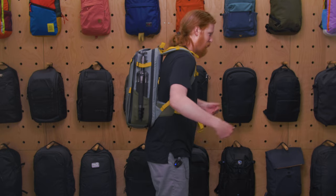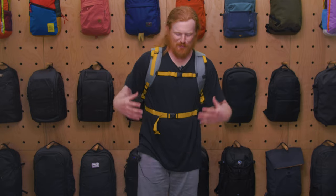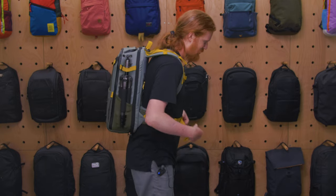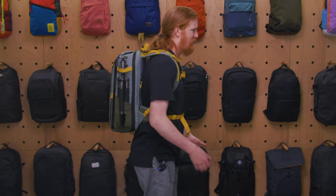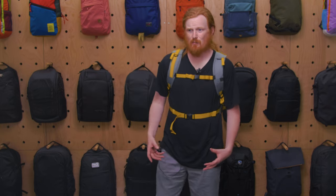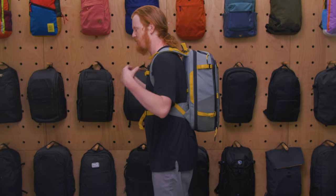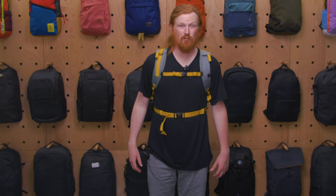The hip belt keeps the bag from bouncing around while you're walking. I don't think I'd take this on an extended hike, but overall I find this pack very comfortable. It's a good size for my frame — just over six feet. If you have a smaller frame it could feel a bit large, but the shoulder straps have a nice curvature that works well for my body.